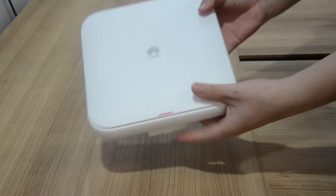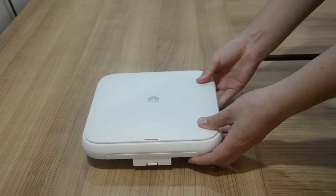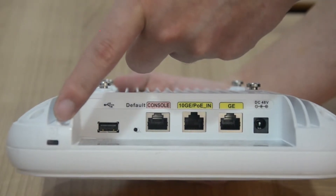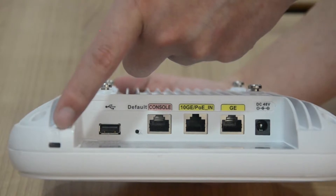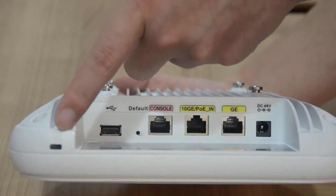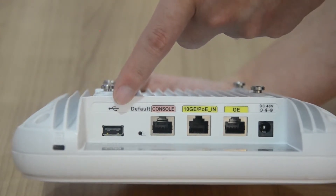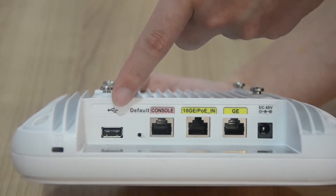This is the appearance of the AP7060DN. You can find the ports on the back side of this product. There is an anti-theft lock hole for connection to an anti-theft lock. The port on the left is a USB port, which connects to a USB flash drive or other storage devices for storage expansion.